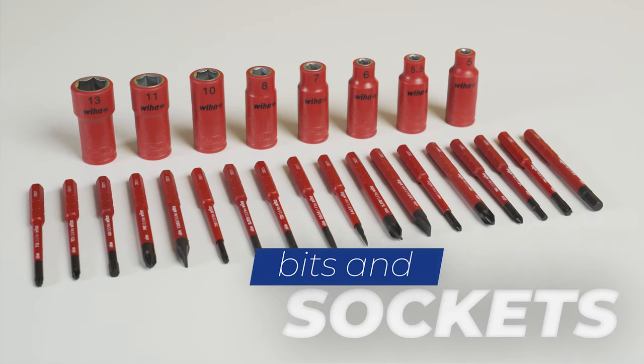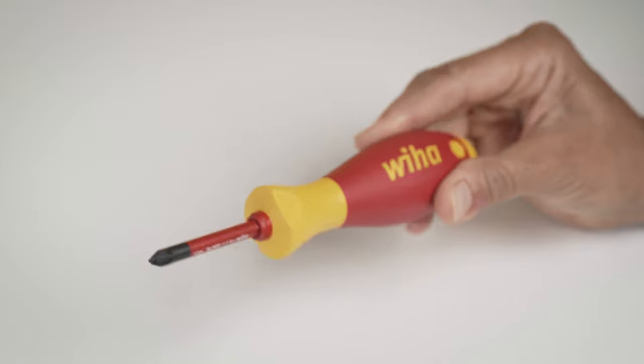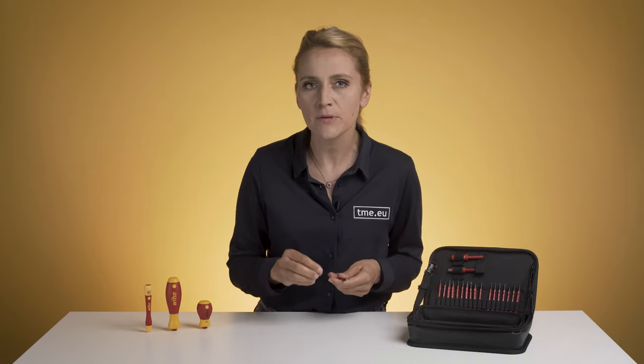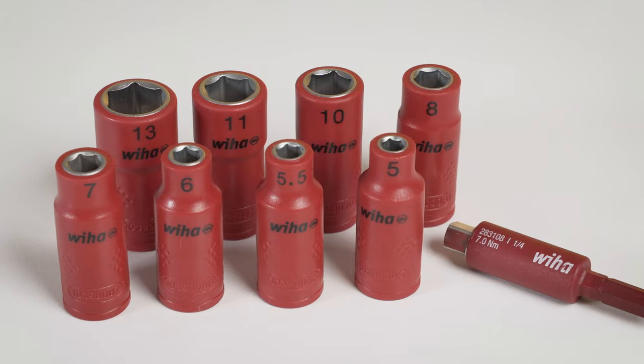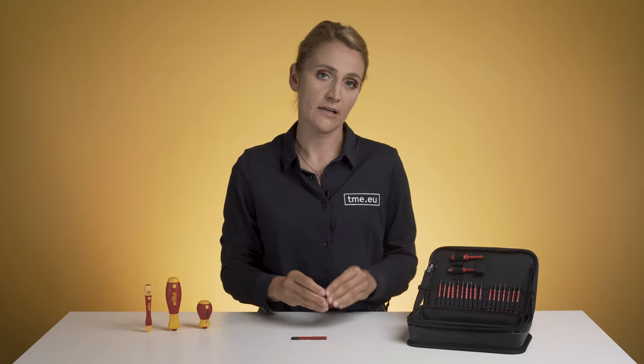In this set, you get all the common bits that you might need for your electrical job, especially plus and minus. This bit is designed to reduce cam-out while maintaining minimal pressure on the screw and guarantees higher torque transmission. The hex sockets go from size 5 to 13 — they are VDE certified and have a long sleeve for better protection.